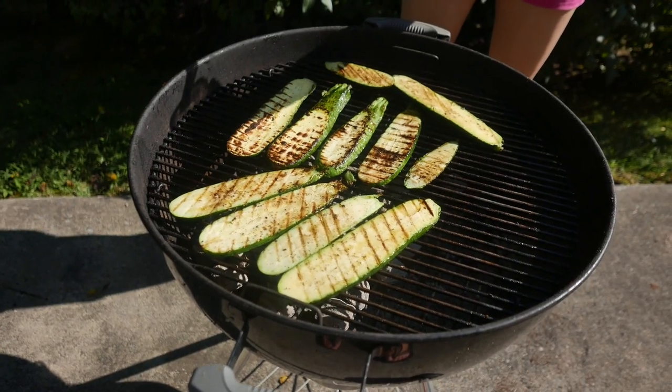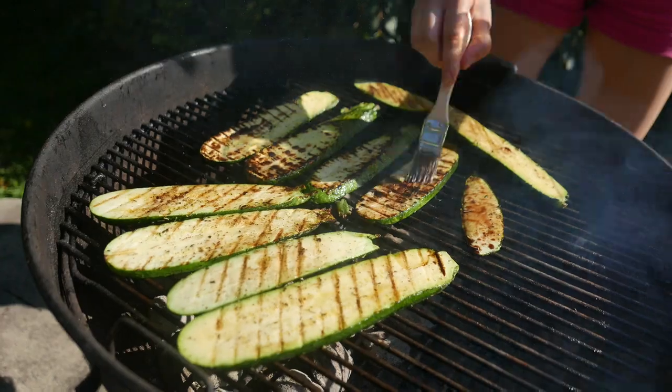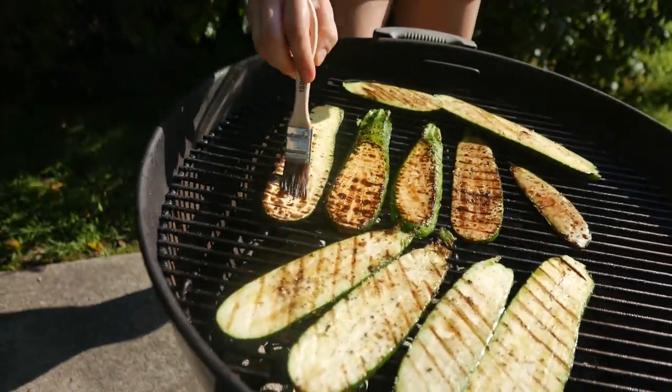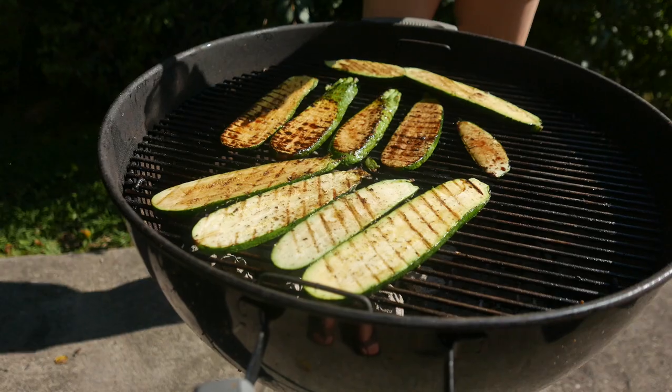It's been 1 minute on this side and we're gonna go ahead and brush them with balsamic vinegar. It adds an amazing flavor and it also looks really great.